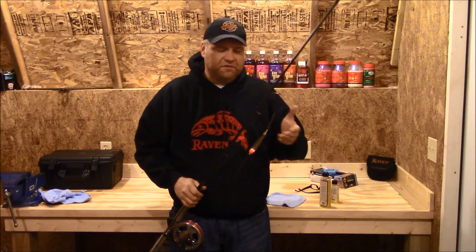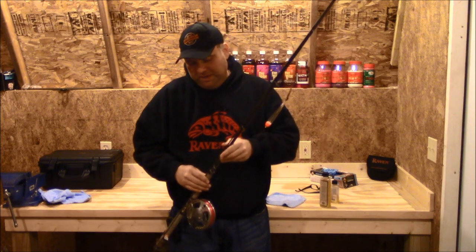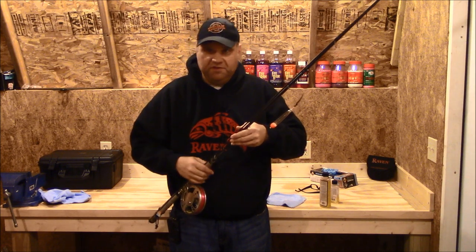For those of us that like to fish eggs or spawn or skein, sometimes you get that egg juice or the cure all over your rod or on the sides of your reels or even your handle.